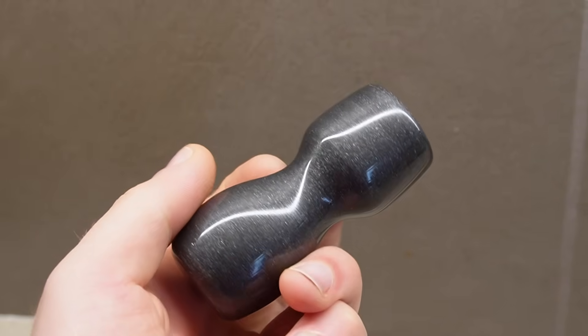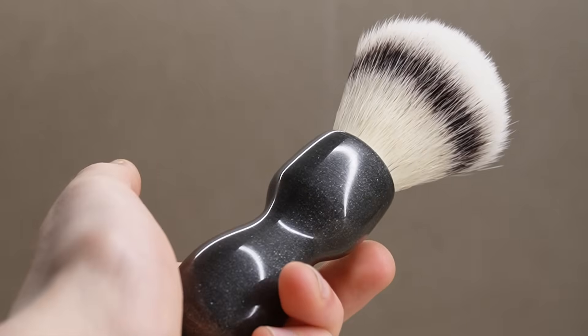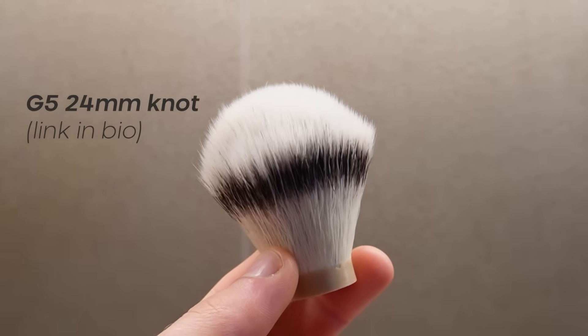What if I told you that every PLA print has a shiny surface just waiting to come out? I recently got into traditional shaving and wanted to make my own brush. After some research, I chose the G5 synthetic knot.